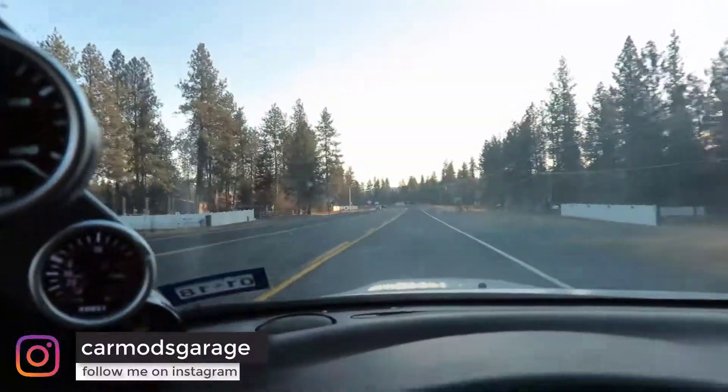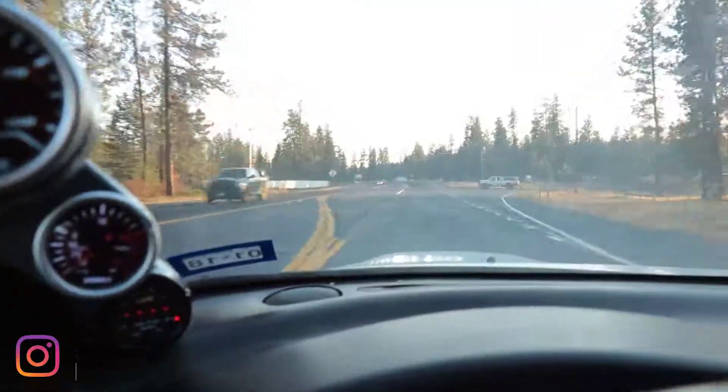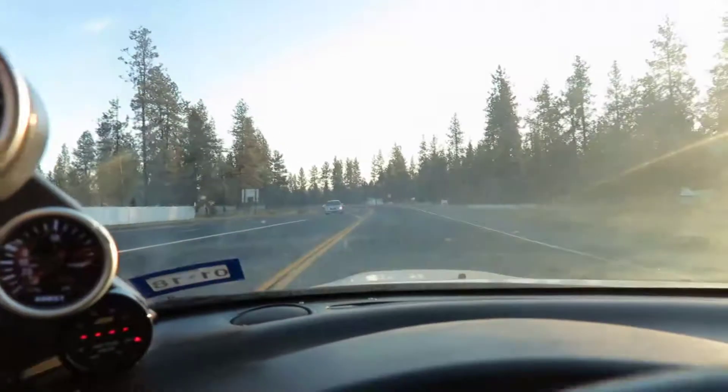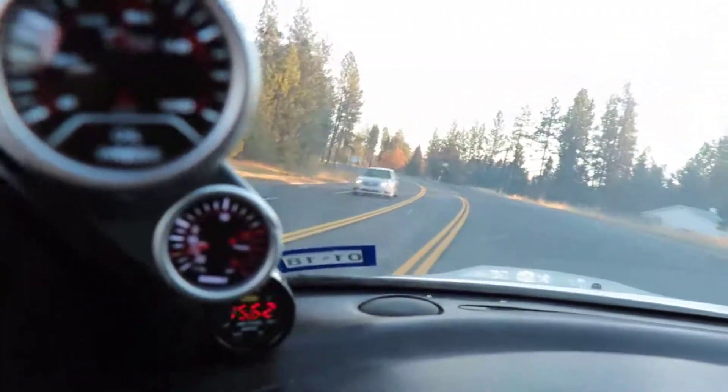It's like 12 pounds of boost. It sounds awesome — we have a big log getting mostly third gear. Look at that.